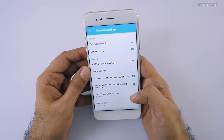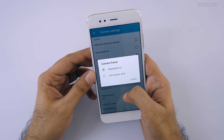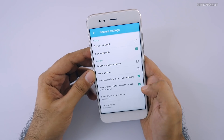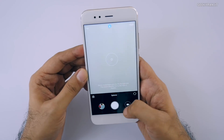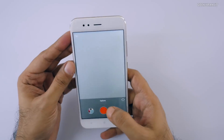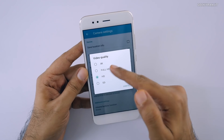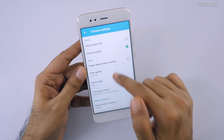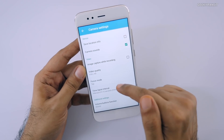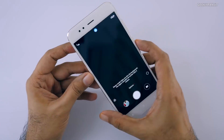Looking at additional camera settings, it can shoot in 4:3 or 16:9 ratio and has anti-banding. In video mode, there's time-lapse and slow motion available. For video quality, it can record in 4K — though by default it's set to HD which is 720p, so make sure to change it to Full HD or 4K. There's also a focusing mode option.